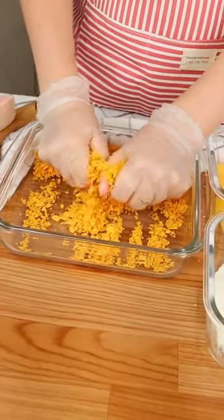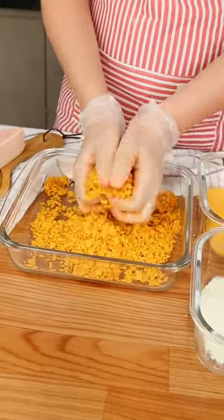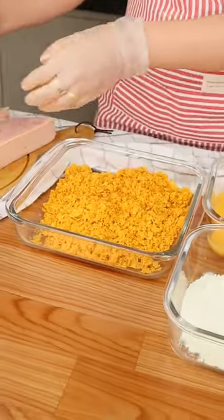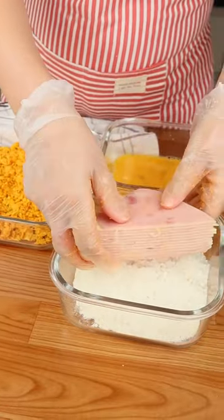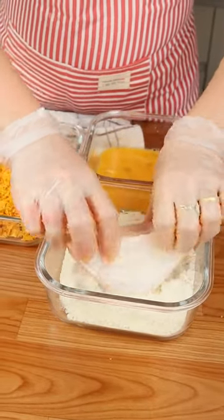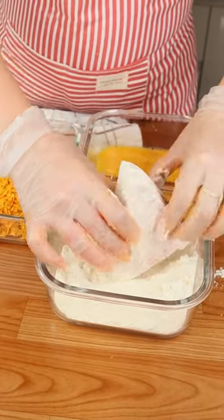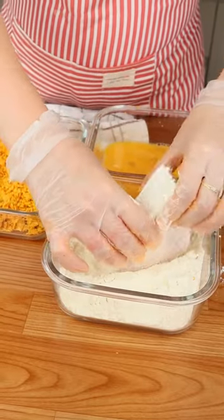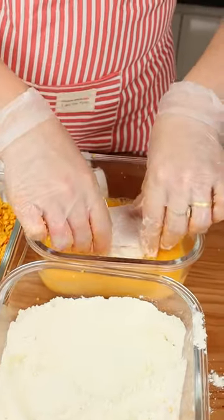The Doritos are ready. As you can see, it's like a flour — it doesn't need to be very fine, this texture is okay. Now let's pass our snack through the flour and cover everything like this, then let's pass it through the eggs like this.